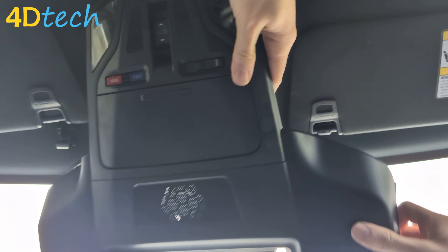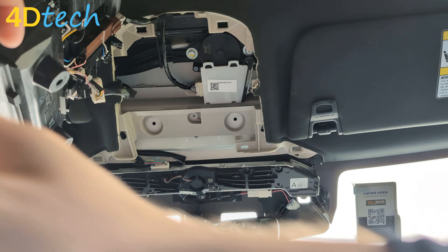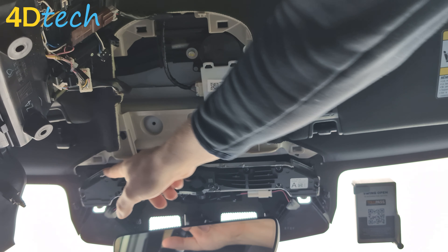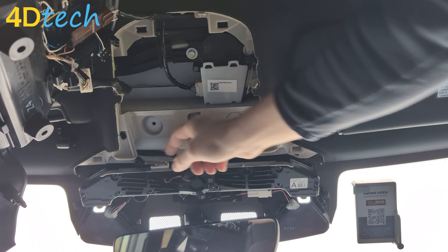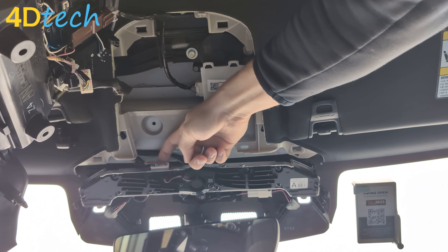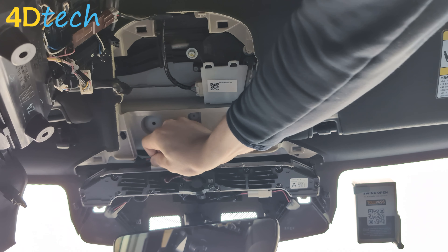Then we're going to pull down and pull it off of the hooks in the front. Gently get it around the rear view mirror and tilt it out of the way. Next, you'll notice that there's a connector plugged into the stereo camera assembly. Up at the very top and center, there's a clip that we need to depress with our finger, and when we do that, we'll depress and wiggle the connector out.